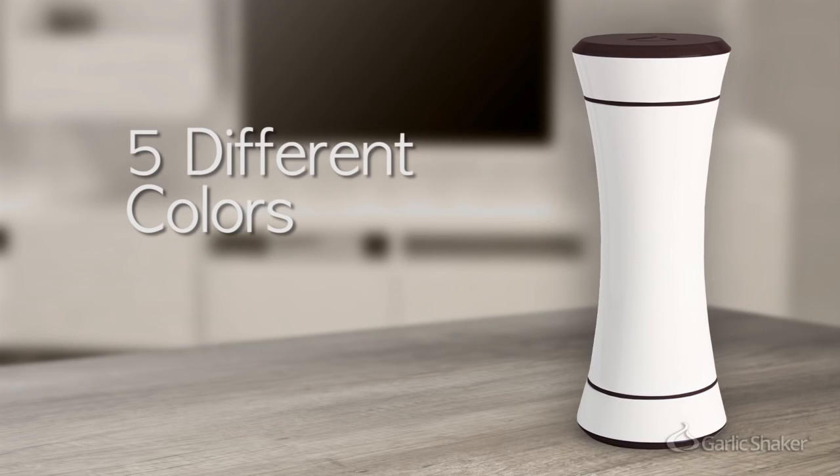We offer the Garlic Shaker in five different colors — black, white, silver, red, and blue — to fit in with your kitchen decor.